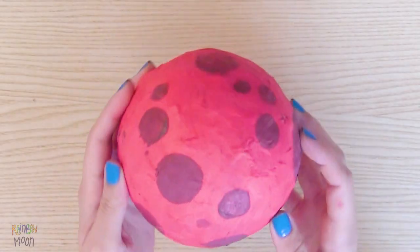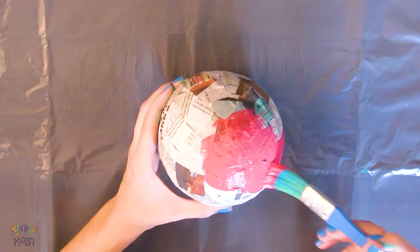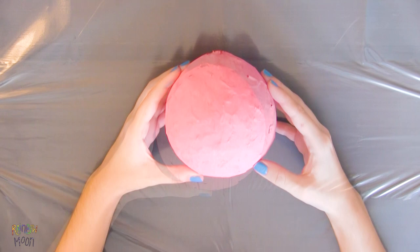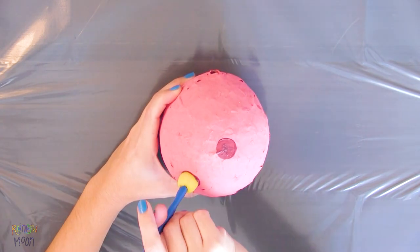We will start with this red planet. Paint the balloon with red paint. Let it dry. And make some circles using a sponge or a brush so that it is the same as the one in Gata Moon's room.